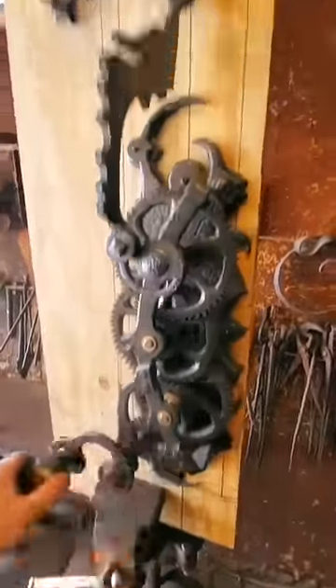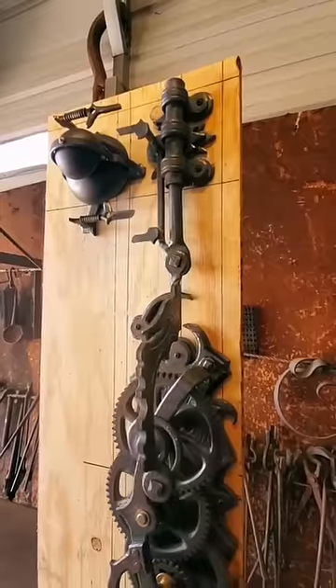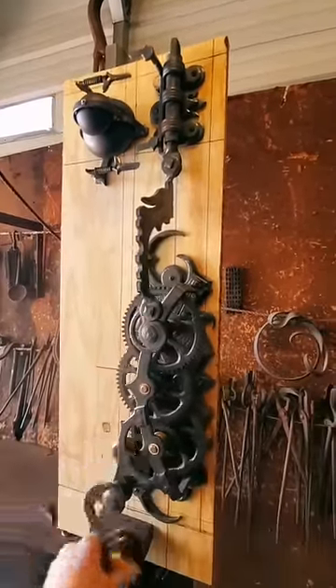And you just turn this little handle. That means it's unlocked. And that means she's locked.